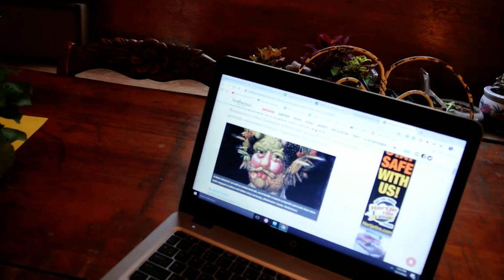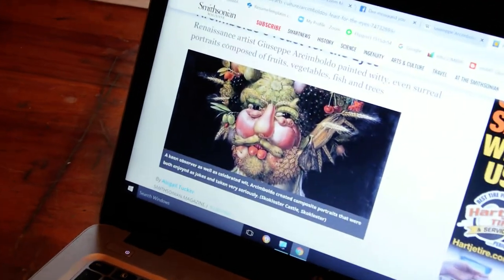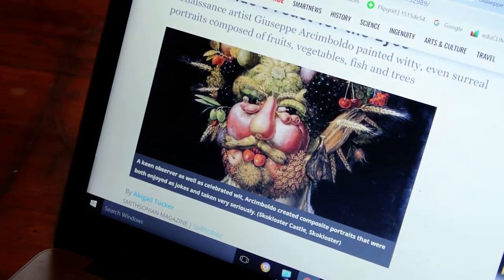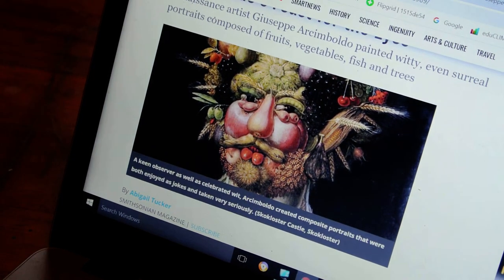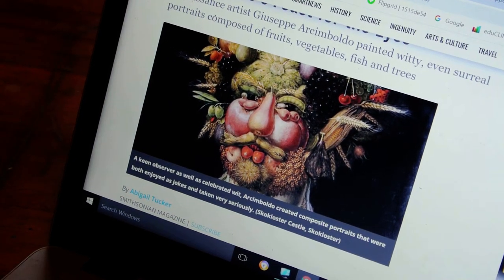He made portraits of people using fruits and vegetables. I don't have any posters of his work, so I found one on the computer, and I will attach a link about him to this lesson so you can see more of his fantastic portraits. They were really, really cool.